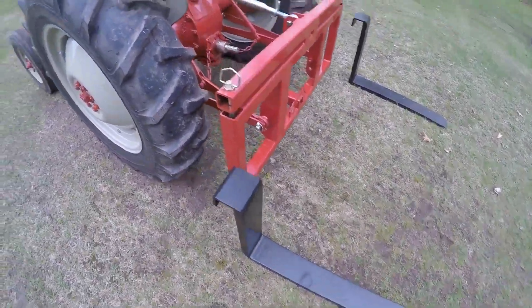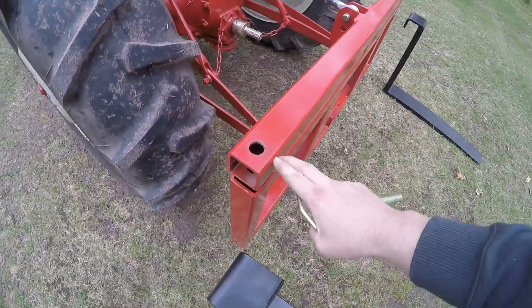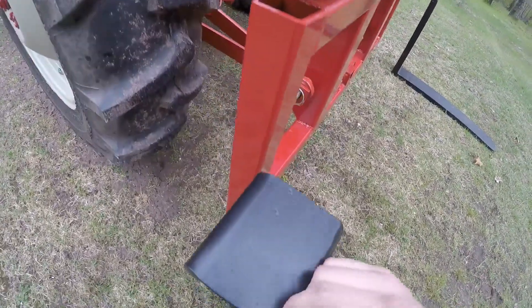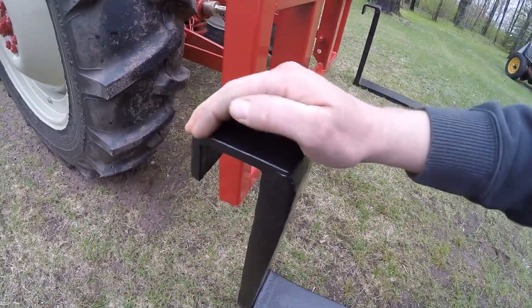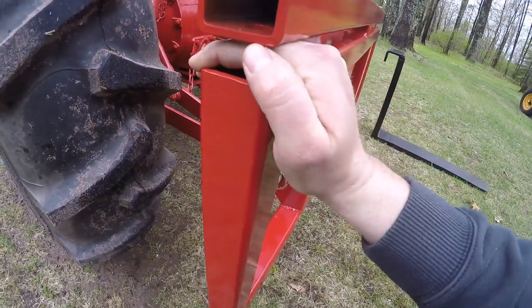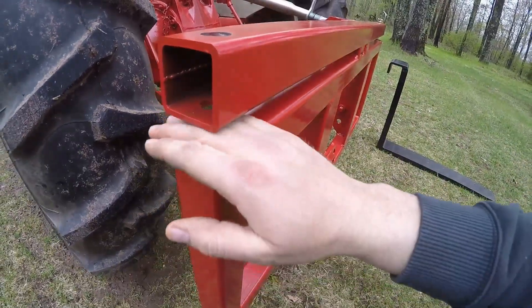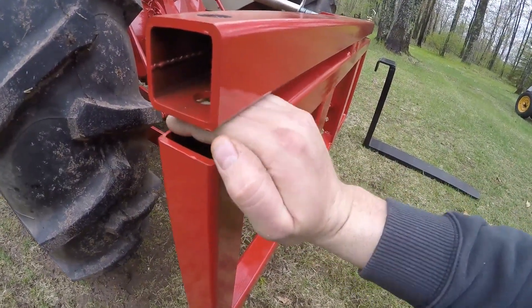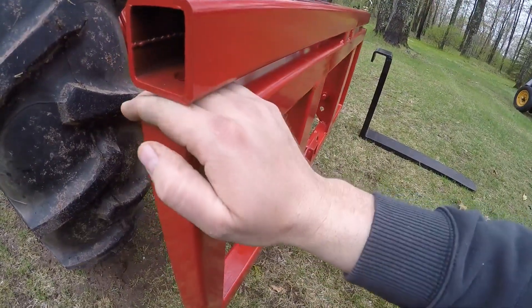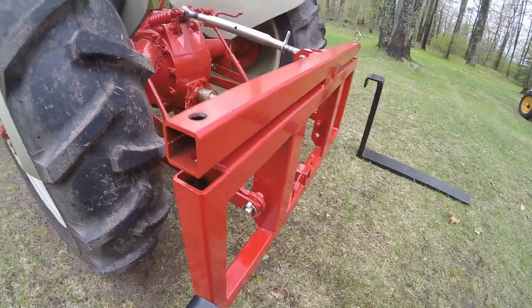So to put the forks on, I have a pin here on each end that's going to prevent the fork from sliding off the frame during operation. This upper curved portion of the fork is going to slide in this gap here and hang off the mainframe part of the bracket. This upper bar is going to be a travel stop so that when the whole bracket is lowered to the point that the forks hit the ground, they can't just drift up and unhook themselves from the mainframe.